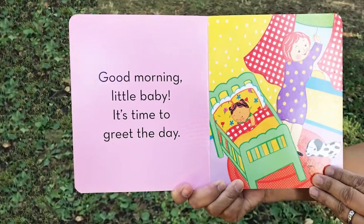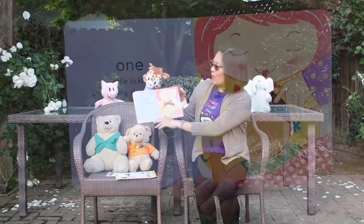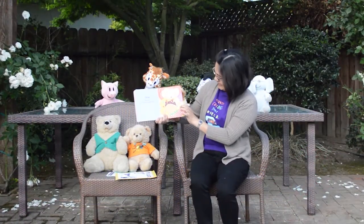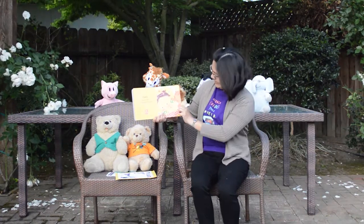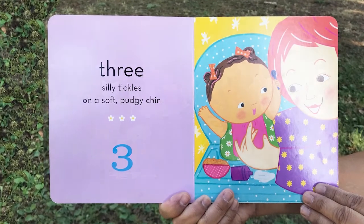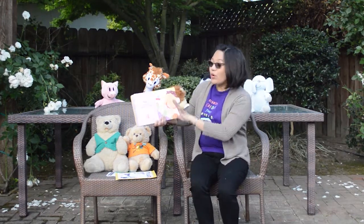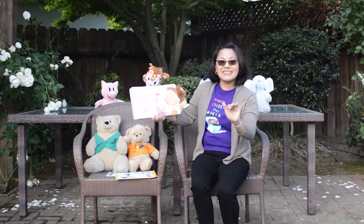Good morning, little baby. It's time to greet the day. Good morning! One little tickle on a lovely sleepy head. Tickle the head, everyone! Tickle, tickle! Two kitty tickles on chunky, spunky ears. Oh, tickle the ears! Three silly tickles on a soft pudgy chin. Everybody, tickle, tickle! Four dinky tickles over wiggly, wet hands. Oh, where are those hands? Tickle, tickle the hands!